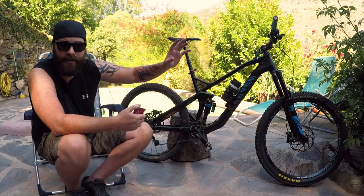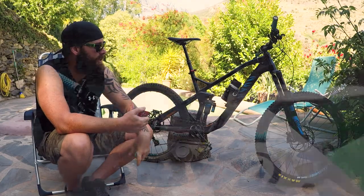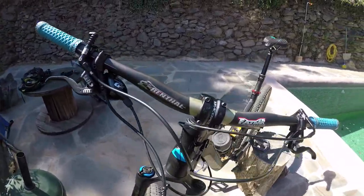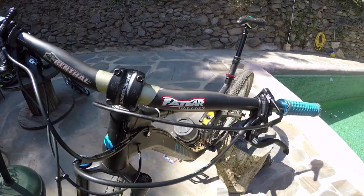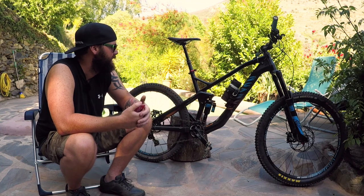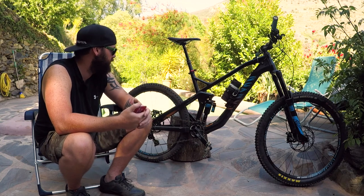For handlebars, I'm running the Rental Fat Bar Carbons — that's another upgrade to the bike. I run them at 780mm wide; I would prefer 800s to be honest, but I'm quite happy with them as they are. I really like those bars.